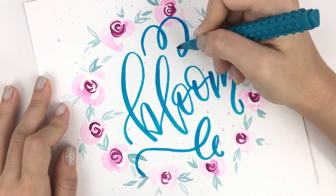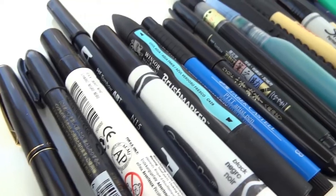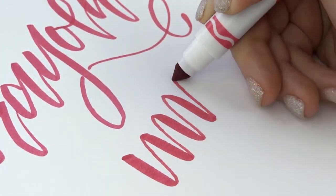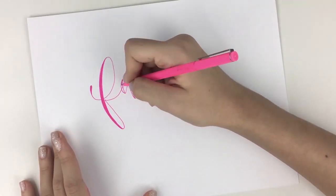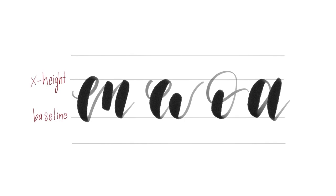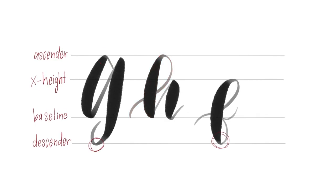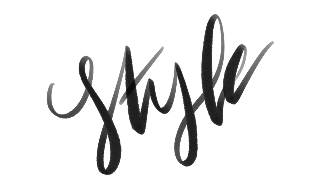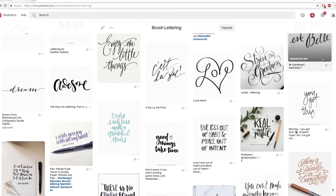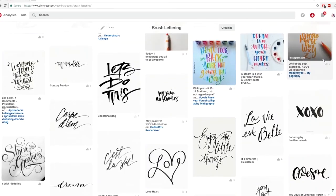I will take you through everything you need to know to get started, from all the different supplies you can use — even how to use a cheap Crayola marker — and I'll even show you how to fake it with anything you like. I'll also walk you through basic terms and anatomy that are used in lettering and important tips to keep in mind. And then we'll also talk about different styles and how to learn by studying other people's work, and we'll even talk about copying, which is actually a great learning tool.